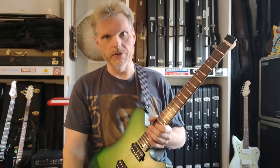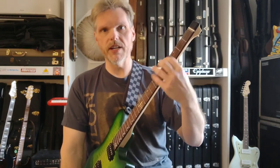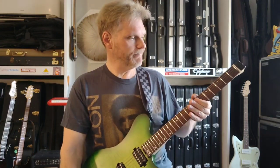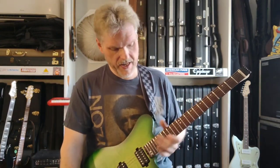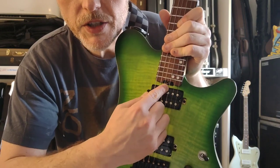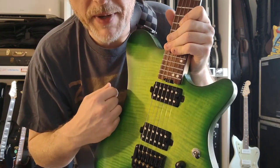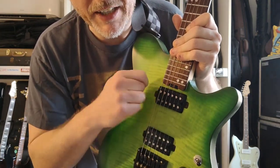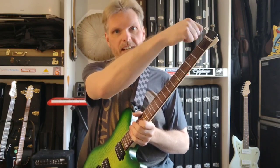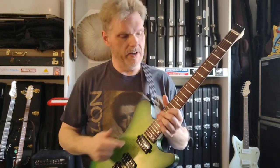Big kudos to Senstar on this fret job and the neck in general, which by the way is a kind of comfortable C-shape — not too distinctively unusual. It feels like a Fender Stratocaster more or less. Also, unlike most Fender Stratocasters, this has a spoke wheel truss rod adjustment. You can jam virtually any small screwdriver into here and adjust it. No popping your neck off like old Fenders, no fighting with an Allen wrench at the headstock end trying to get around the strings. This is a way, way better design for the truss rod.